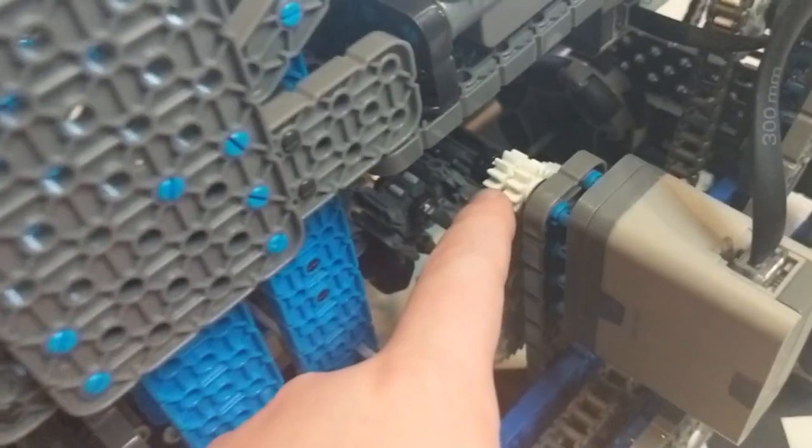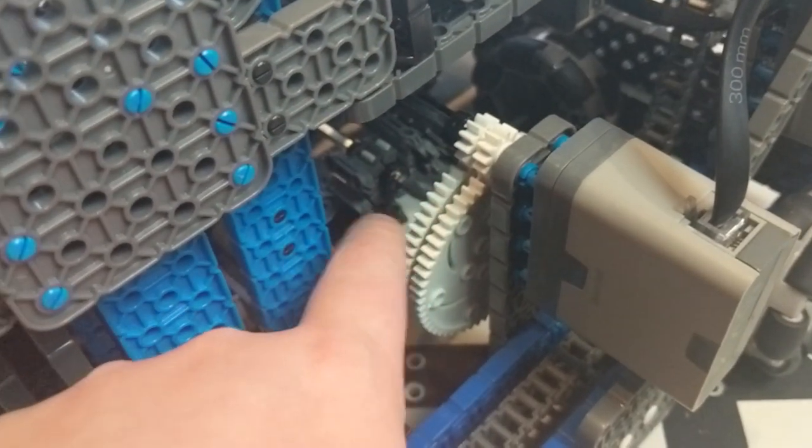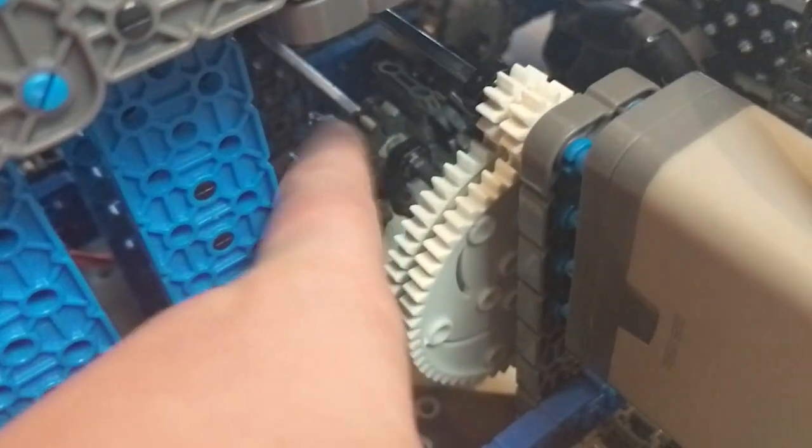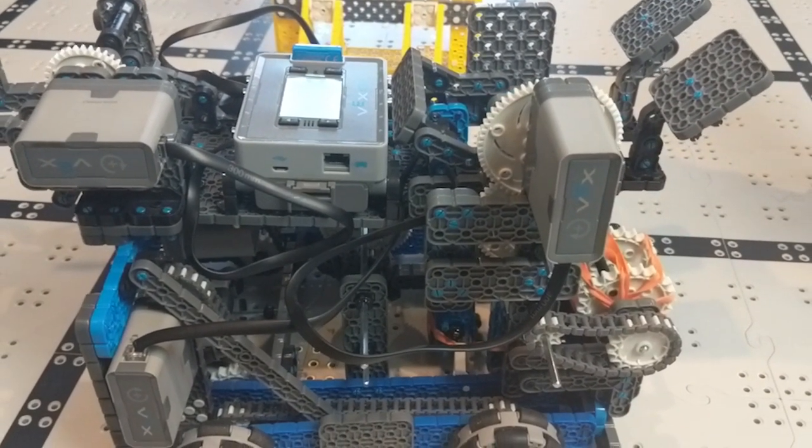And to power it all, it needs a lot of power, so we took a small gear to a big gear, and that makes a lot of torque, because this takes a ton of torque for it to do it. This rubber band is pulling on it very hard. And that is pretty much how our shooting mechanism works for Slap Shop.